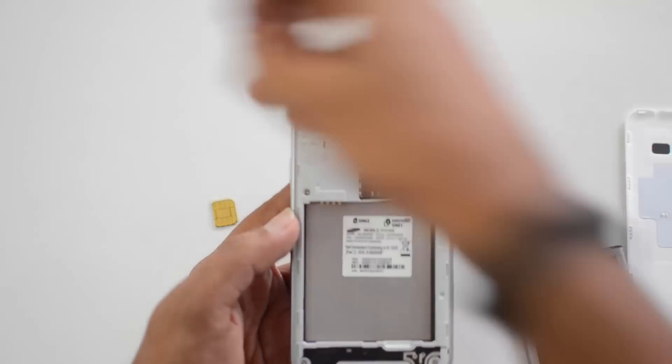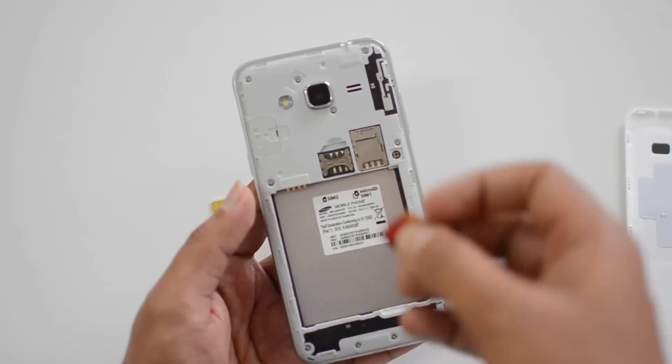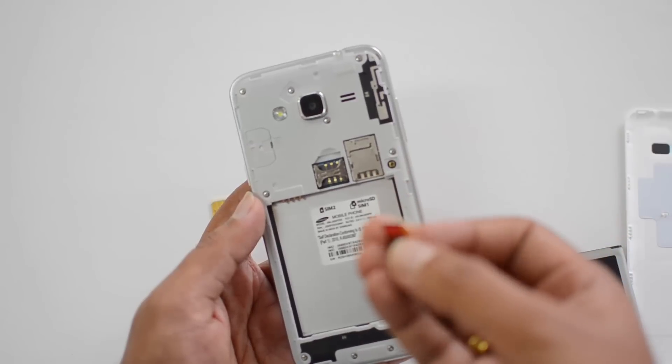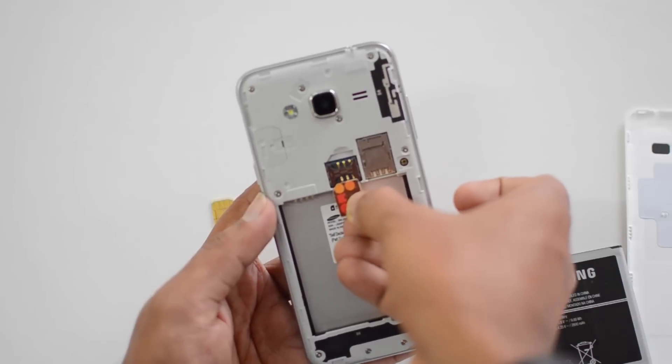First, let's pull out the battery. This device supports micro SIM cards, not nano SIM cards. So we have the first SIM card ready — let's insert it.